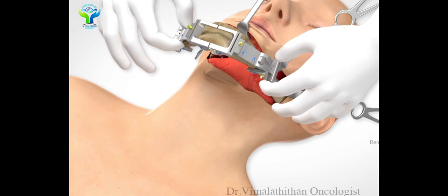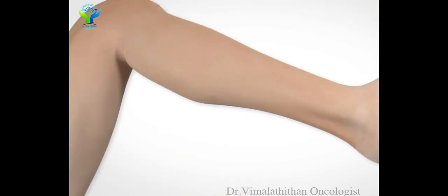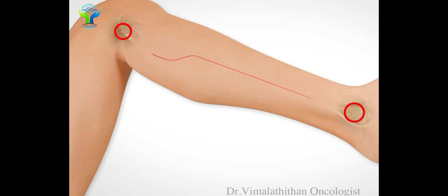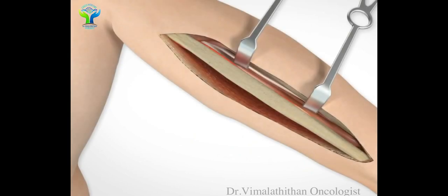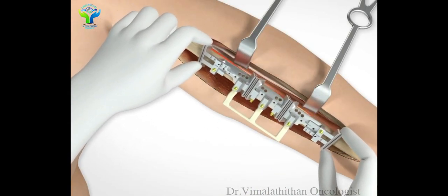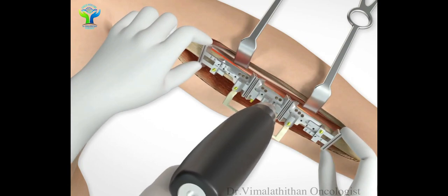Once that is done, we will go to the leg side. In the leg we have a long bone which is called the fibula bone. The segment of the fibula bone is going to be removed as planned for the mandible. Using the same plating technique, we will exactly measure the length of the fibula bone segment.